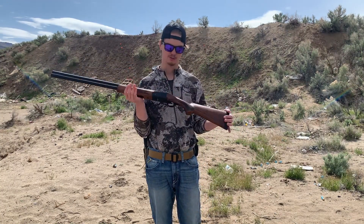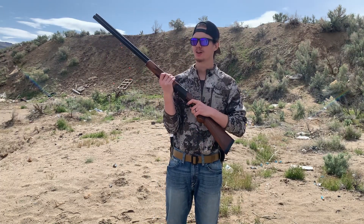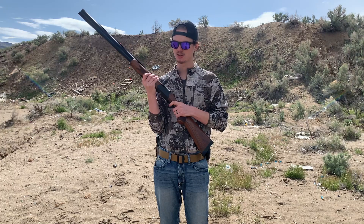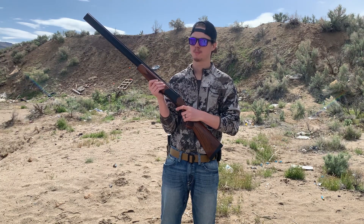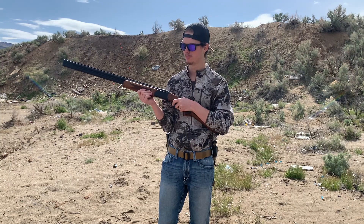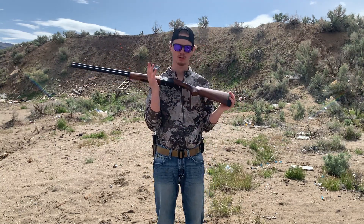Now I want to do a quick trigger pull test. We are empty — nothing in the firearm, so we are completely safe. I'm going to take it off safety. Initially there is a tad bit of play, just about a couple centimeters, where you can then feel the wall. Once you reach the wall, it is very tough initially, but then you can slowly feel it squeeze through. That is probably right around a six and a half to seven pound trigger pull — I'd say closer to six and a half.